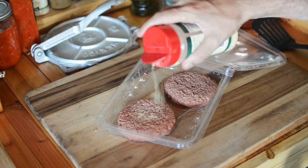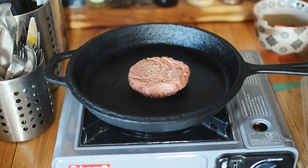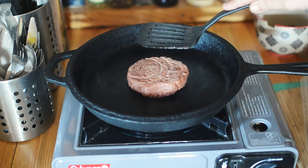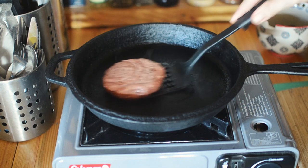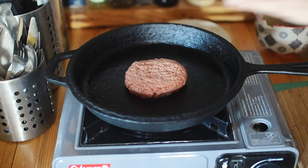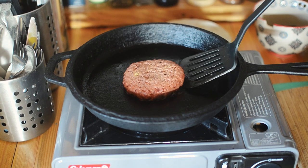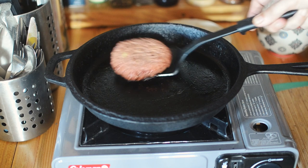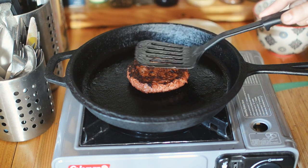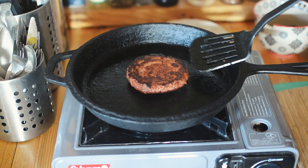I'll start out by seasoning my patty, then I'll drop it into a screaming hot skillet. Let it cook for a few minutes. Give it a flip. Oh, son of a — alright, let's try that again at a lower temperature. Okay, yeah, that's much better. These patties don't seem to hold up to high heat as well as the Beyond Burger, so something to consider, but all in all that looks pretty good.